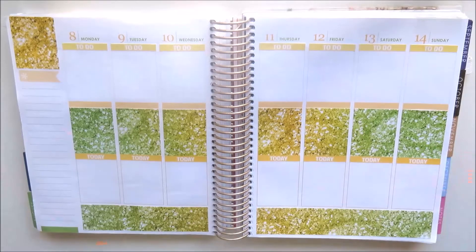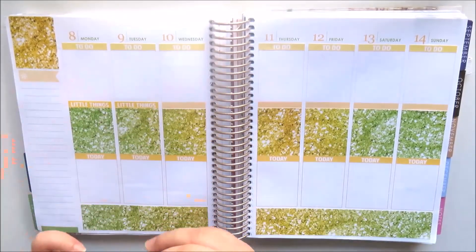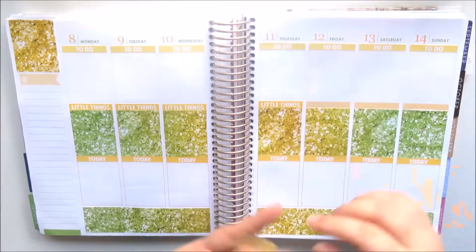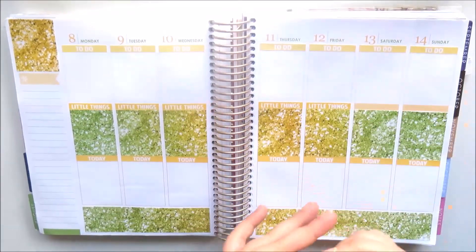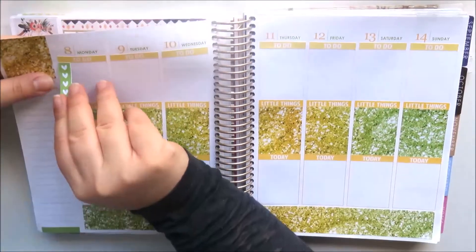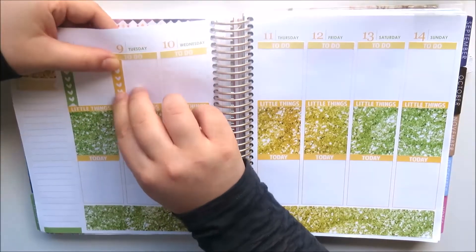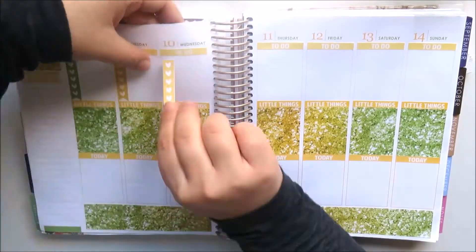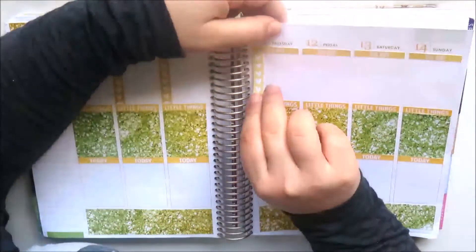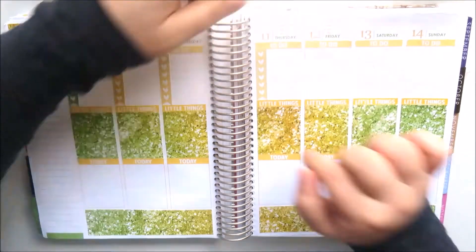This is my first time using items from Kimmy Studio. I've used Scribble Prints Co before, and the monthly kit I have is actually from last year's August colours. I really like pairing those with the Kimmy Studio glitter ombre items.